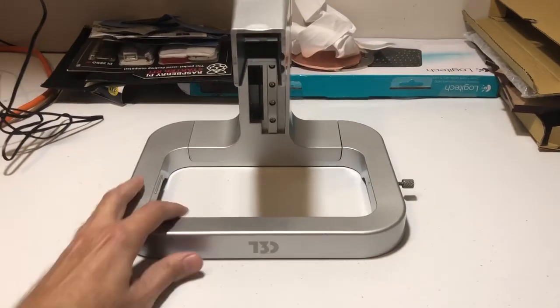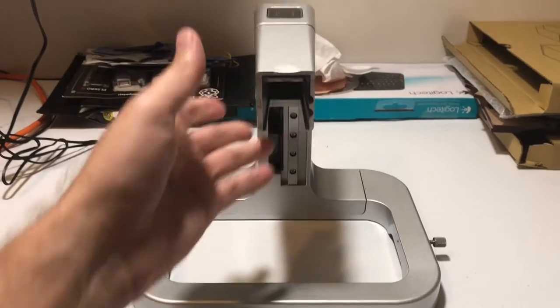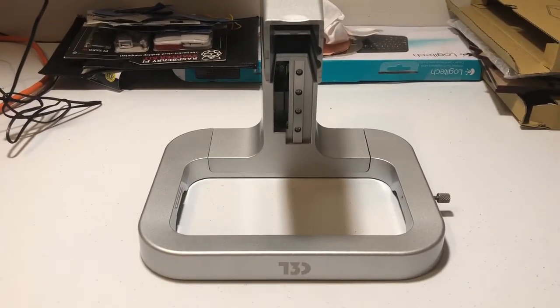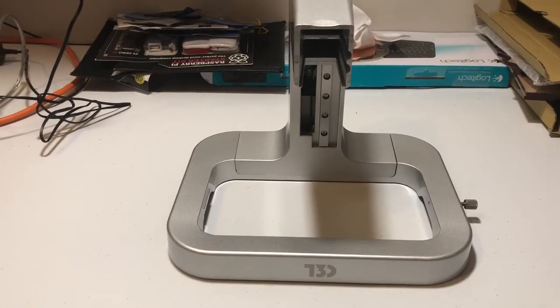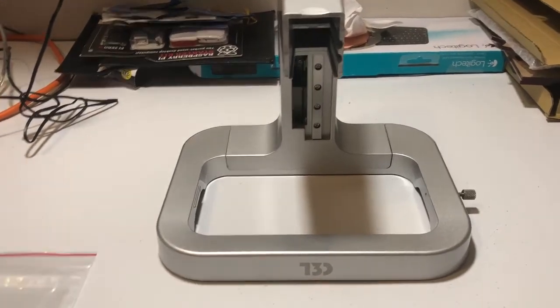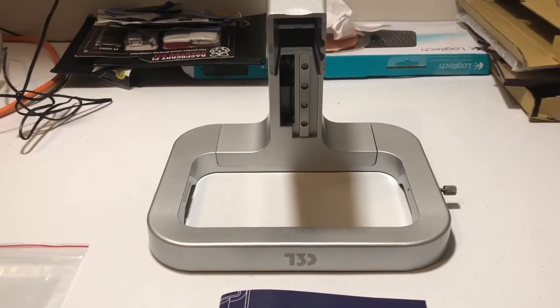Hello everybody. I'm past unboxing but I wanted to do a quick video showing my new T3D 3D printer. This is a liquid resin printer. I'll try to show you real quick how it works.